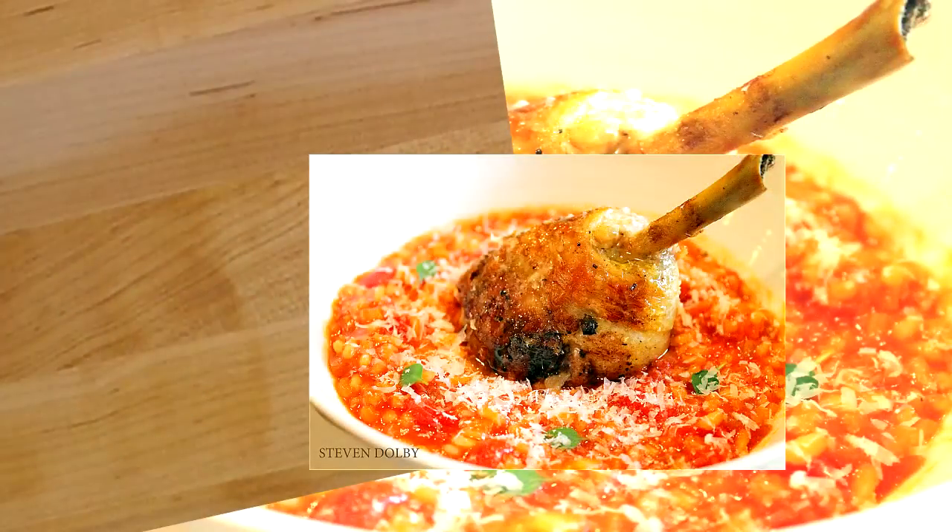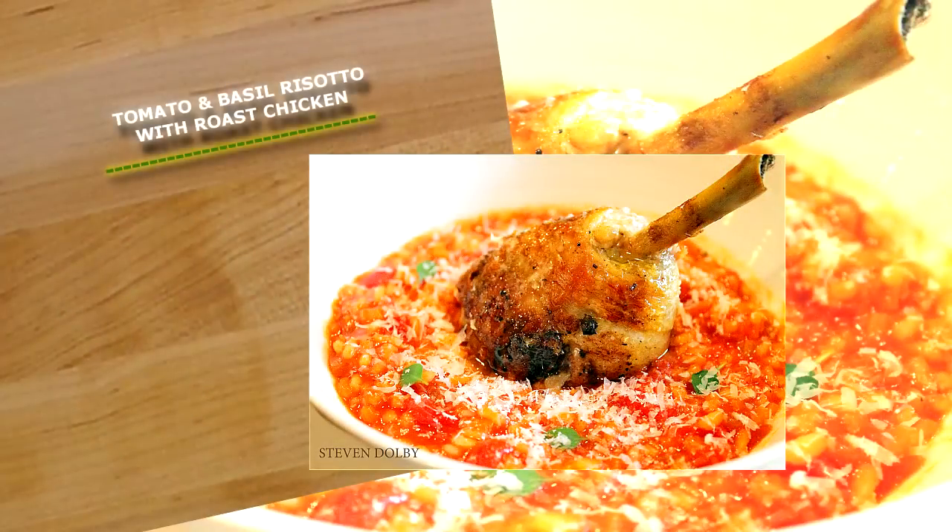Hi guys, what we're going to be cooking today is a beautiful Italian dish — tomato basil risotto with roasted chicken.